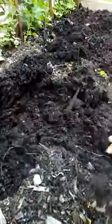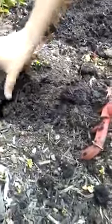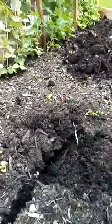So you see it's actually really wet. It looks dry on the surface but it's actually very wet underneath. The top crust actually protects the under layer from drying out as fast.